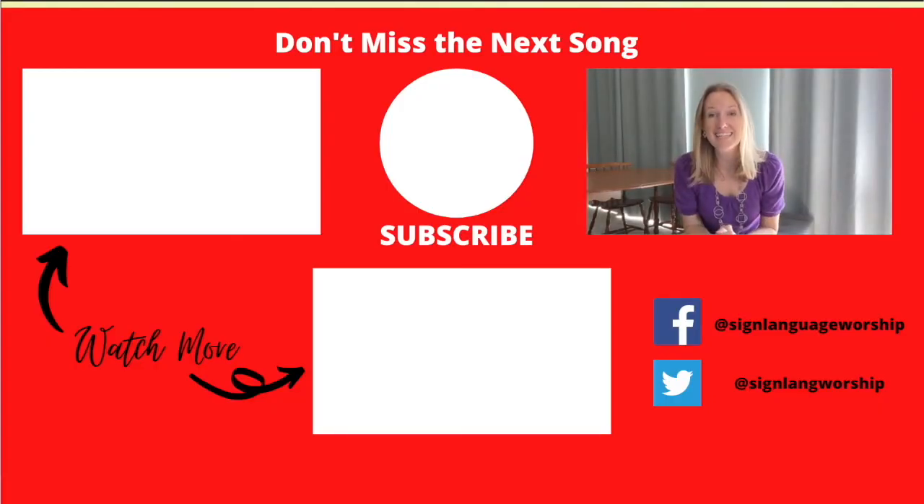Tomorrow we will work on verse one — hope to see you there, bye bye! If you liked today's video, please click like — it gives me the encouragement I need to make more. Don't forget to subscribe so you'll miss no future songs, and share Sign Language Worship on Facebook. Find a friend to learn sign with — that way you're both more likely to stick with it. See you later!